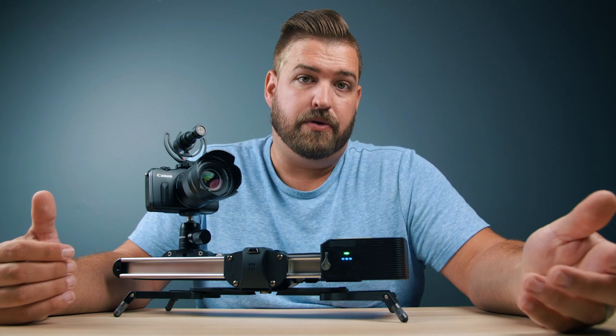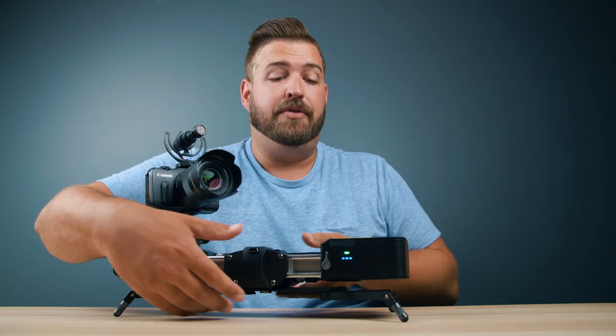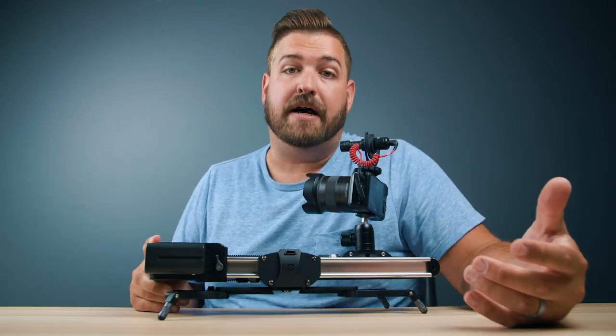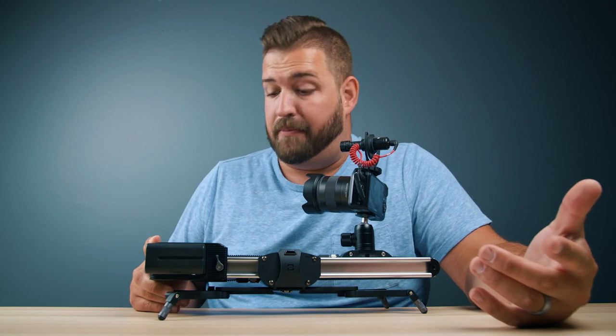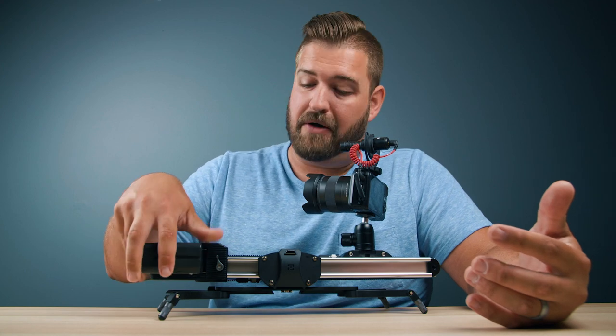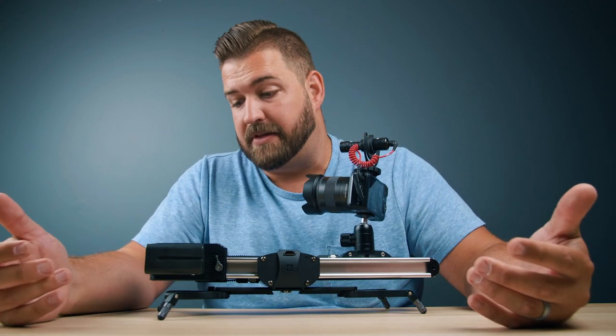If I want to adjust the speed of my motor, I simply press the power button and it will cycle between the three speeds — one, two, three — like that. On the other side, we have room for an NPF style battery or a Sony L battery. This slides out just like that and slides in. I have the big ones — I like having a lot of power — but you can use any size.